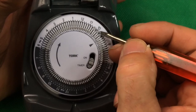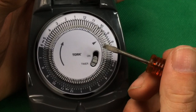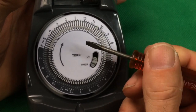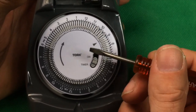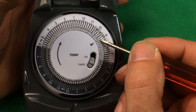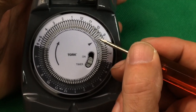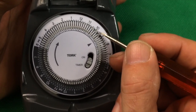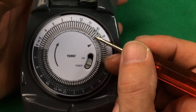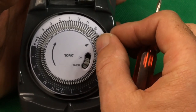We also recommend investing in a small screwdriver — electronics technicians call these tweakers. You can pick them up at Radio Shack, Walmart, Lowe's, Home Depot, or on Amazon. Some people use toothpicks, but the problem is if the tip breaks off and falls in here, it can jam the dial or the DIP switch, and it's very hard to get something like that back out — you don't want to burn up your timer.